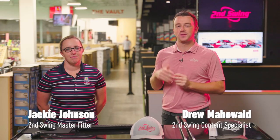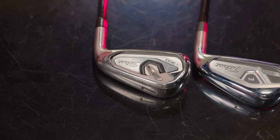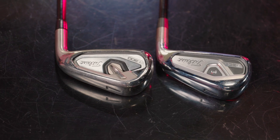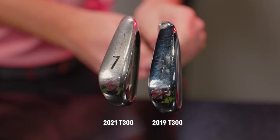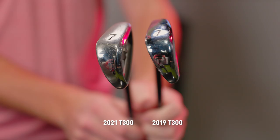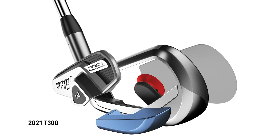I'm Drew Mahold of 2nd Swing Golf. Today I'm joined by Jackie Johnson, master club fitter here at 2nd Swing Minnetonka. We've got a fun iron comparison — Titleist T300 irons, the 2019 model versus the 2021 model. I think both have been really good for players in the game improvement category that need some extra forgiveness and distance. T300 delivers, and the new version has added 40% more tungsten weighting in the 2021 model versus 2019.